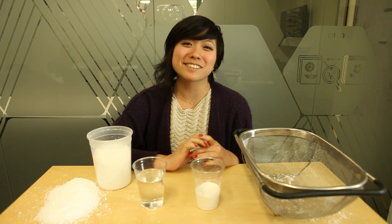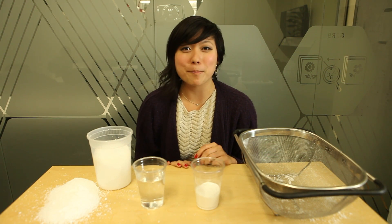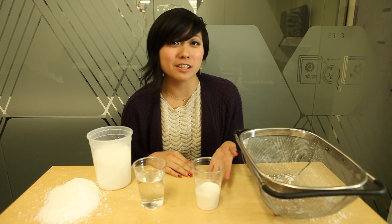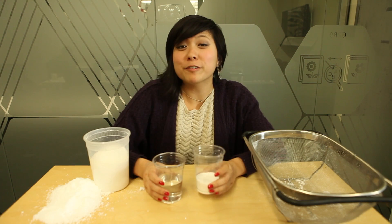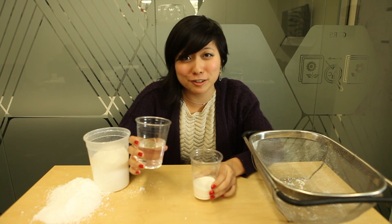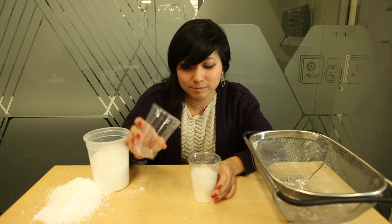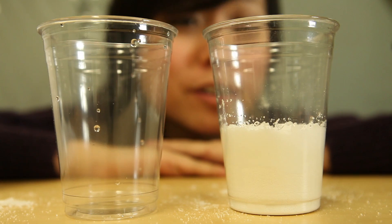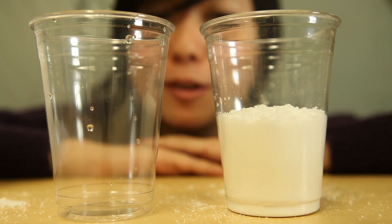We're gonna show you a slightly refined version. There are a bunch of different powder compounds used in making fake snow. We're going to use a powder that has a main ingredient of sodium polyacrylate. For every teaspoon of the powder, pour in two ounces of water and make sure to pour it in fast. Right now, as the powder comes into contact with water, it swells to keep the sodium level balanced.